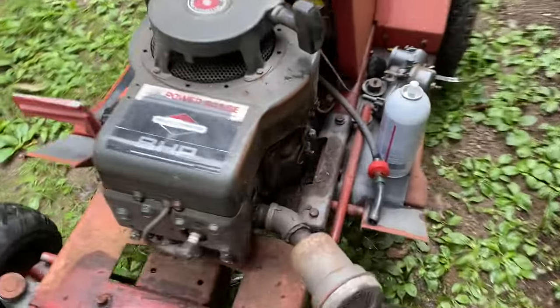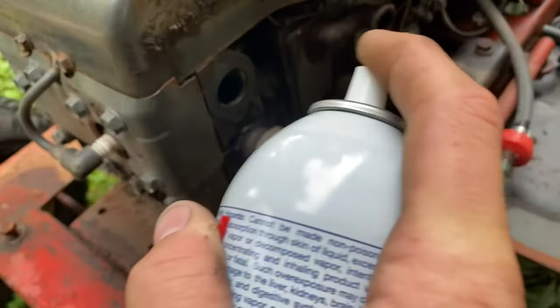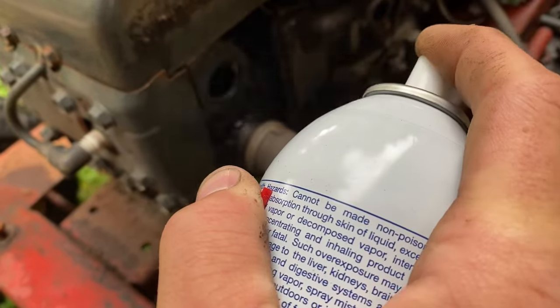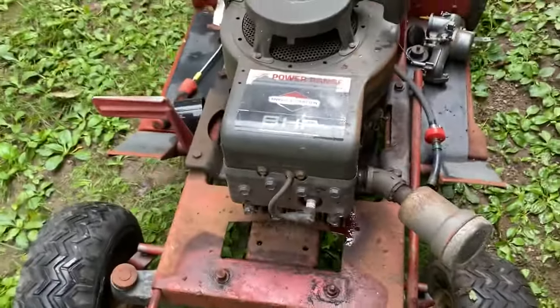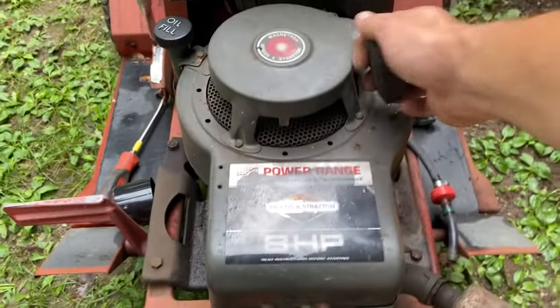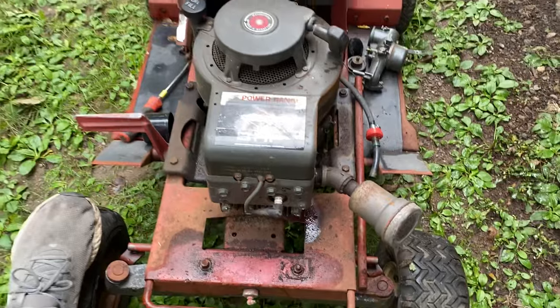Now we've got the carb off. Gonna douche it with a little ether. Let's see what we've got. Oh yeah, she's a runner.